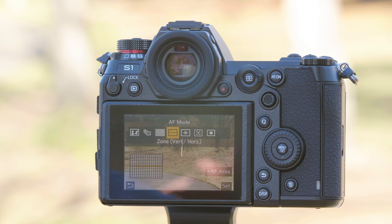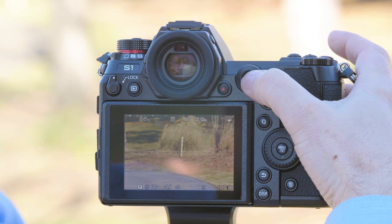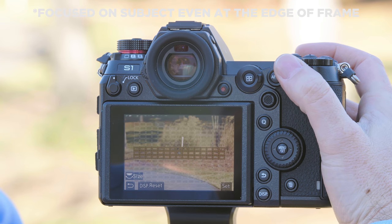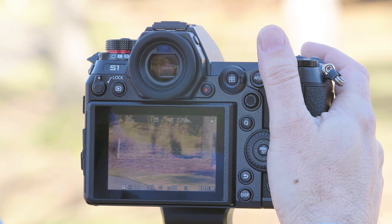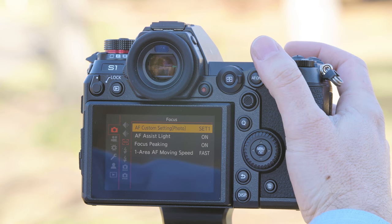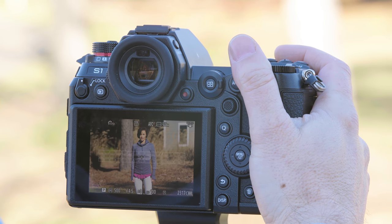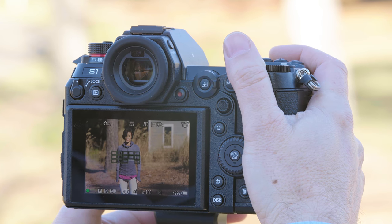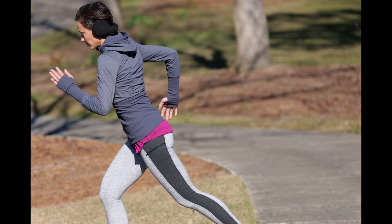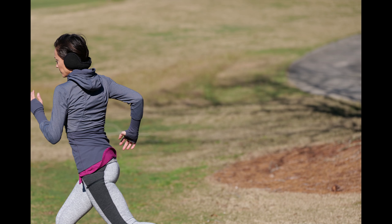We can change the size of the zone — we're going to set it to three top to bottom. We're going to keep the camera in the autofocus custom set. Once again, we're able to keep Don in focus using the horizontal zone autofocus.